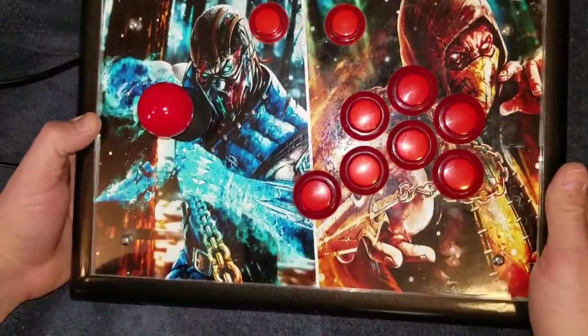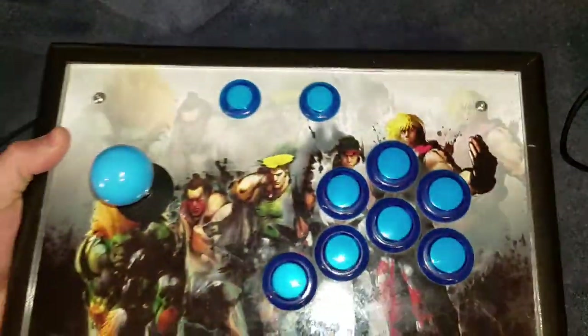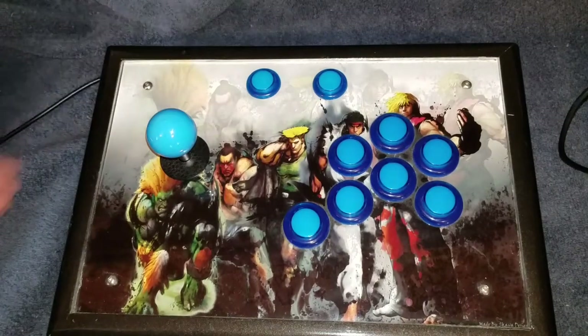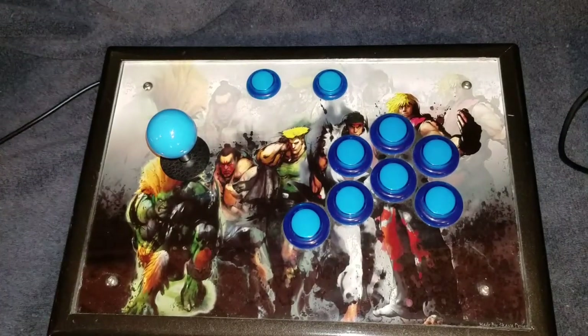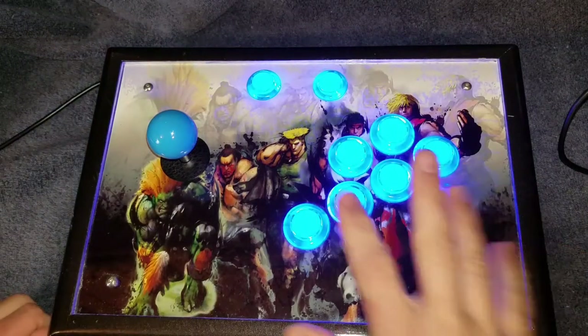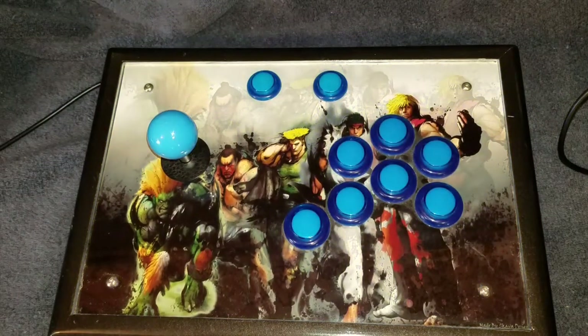I did this one here which is a Mortal Kombat theme, and then I also did a Street Fighter theme with the blue buttons — same basic setup. It lights up just the same, same buttons, same layout, just a little different artwork.